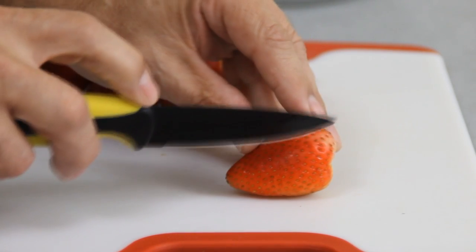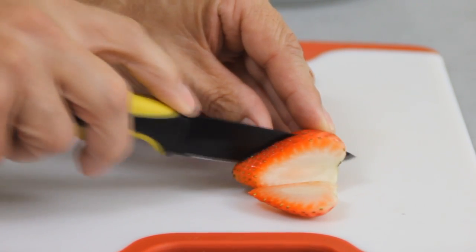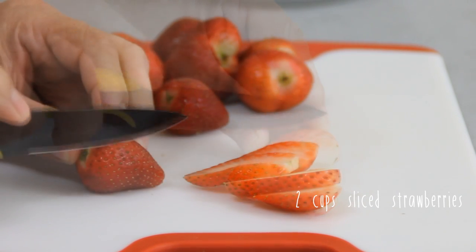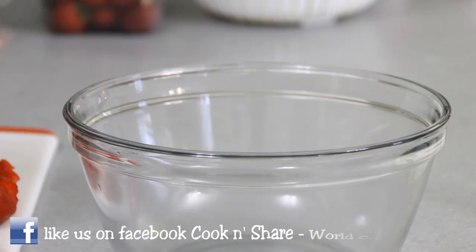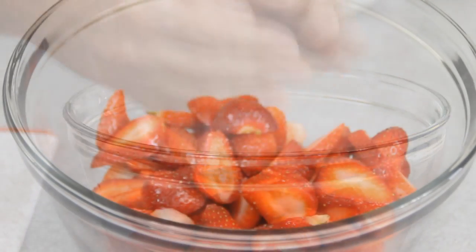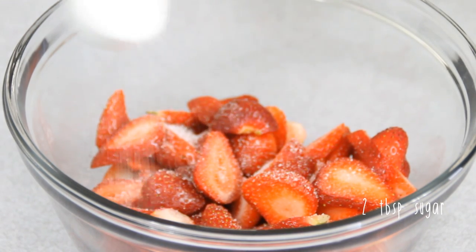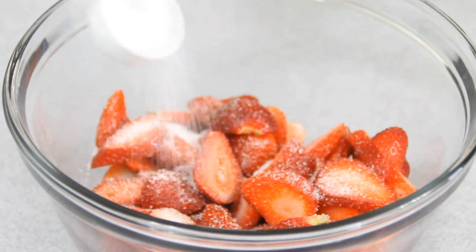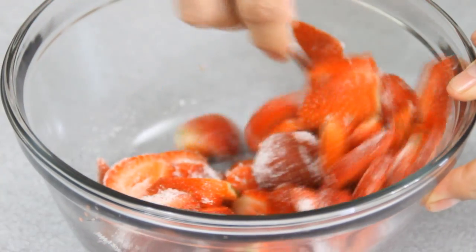We're gonna get started by cutting up some fresh strawberries — and it's strawberry season so this works out just perfect. We're gonna cut these into about quarters. You're gonna need about two cups of strawberries here. Slip these into a bowl, add two tablespoons of sugar, which is gonna extract the juices and make them nice and sweet. Grab a spoon and give them a good mix just to make sure they're nicely coated.